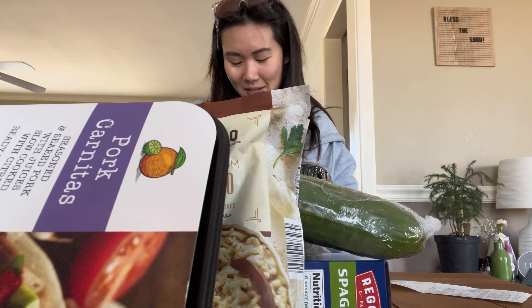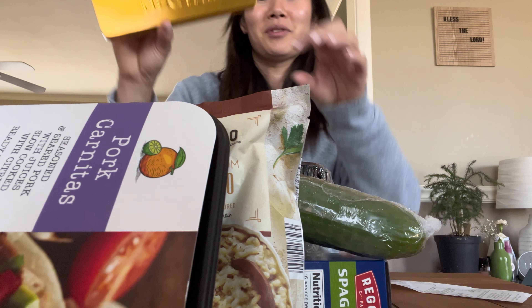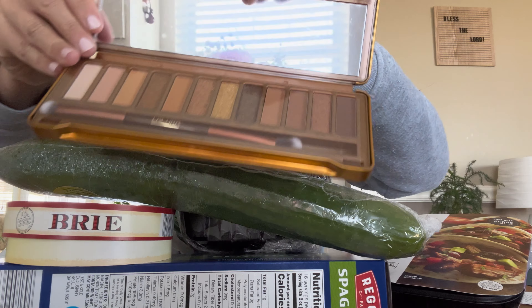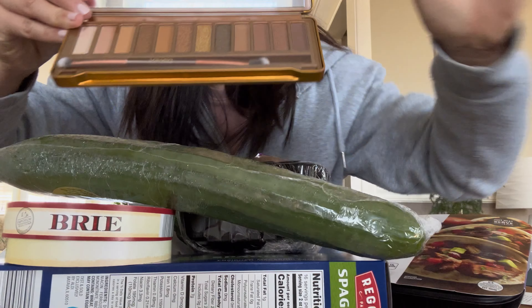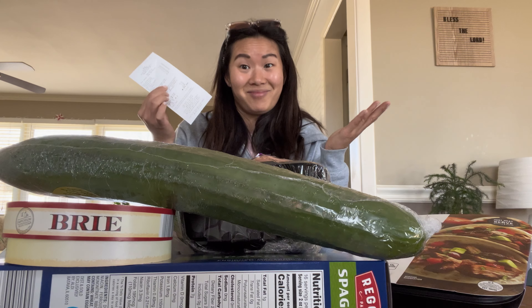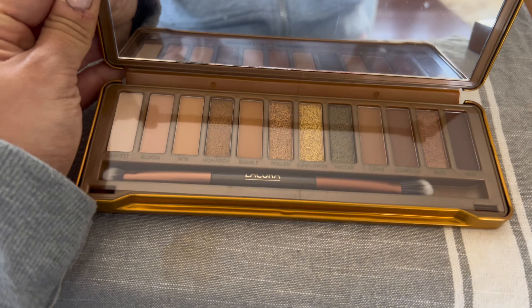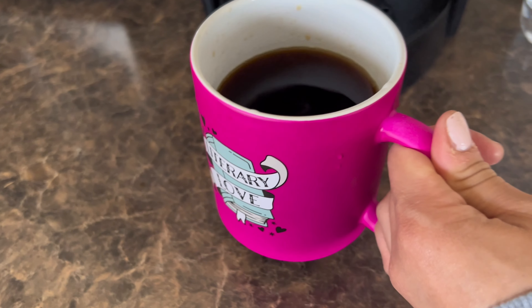I also found a really cool eyeshadow palette — it is so pretty. It has a brush and these gorgeous colors; I love the shades on here. The whole haul was $24.84 — pretty amazing. That's one of the reasons I like shopping at Aldi: you never know if you're going to come back with eyeshadow, a candle, or some random little home thing you can't always find at Trader Joe's. The case has a mirror, a brush, and the colors are just so nice.